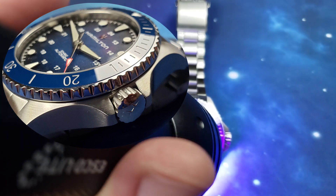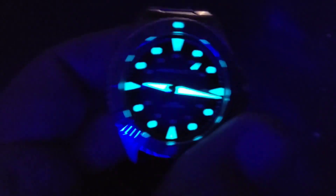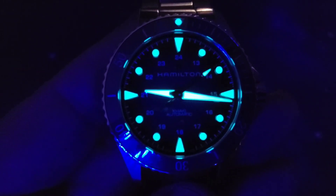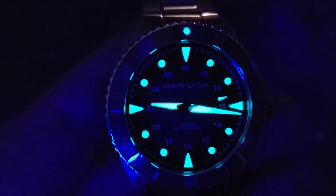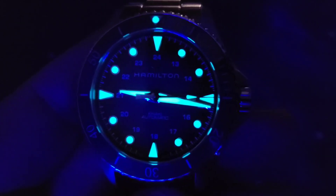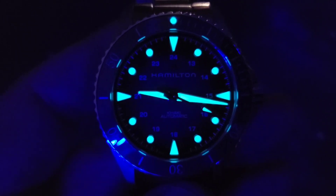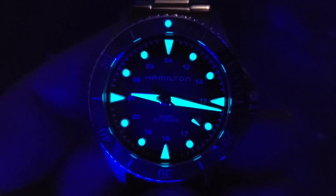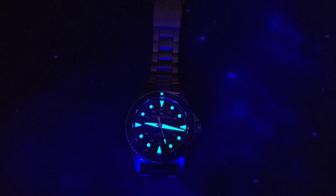Let's get that loom going and then we'll end the video. And there is the loom — nothing too crazy special but not bad at all. I imagine this is C1; I have no idea how many coats they put on it, but definitely enough to make the watch pop and to be able to read in the dark for a while.